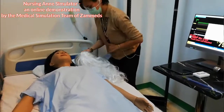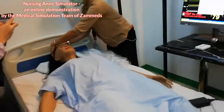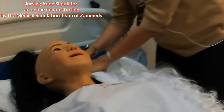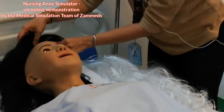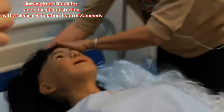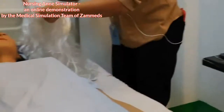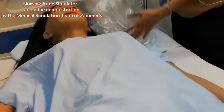As you saw in the video earlier, the wig or hair of our nursing aunt can be interchangeable. It can be black, like what we currently have on, or there is a second option in white. There is also an option for blonde hair.